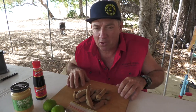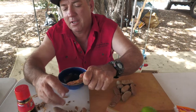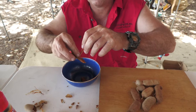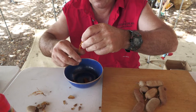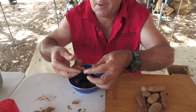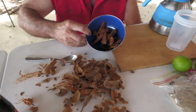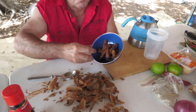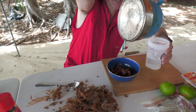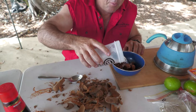I'll get a bowl and get these tamarinds shelled out. I just pull some of that fibre off — and that's the soft gooey flesh of the tamarind. So that's our tamarind all shelled out. I'll use about a cup of boiling water to soften them up. Let that sit for about 10 minutes, then we'll run them through a strainer and get our tamarind water.